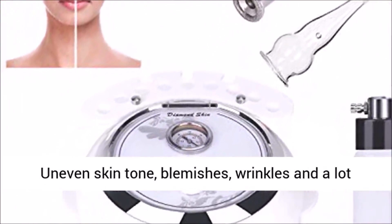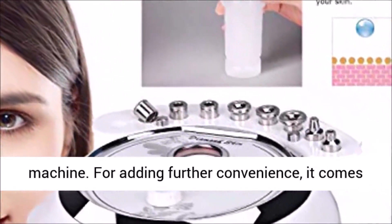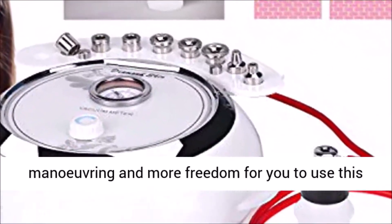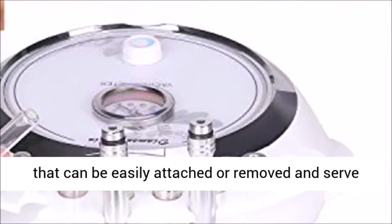Uneven skin tone, blemishes, wrinkles and a lot more are easily removed with the help of this machine. For added convenience, it comes with a 6x4 vacuum hose that allows for better maneuvering and more freedom to use this tool. Users also get 9 different diamond heads that can be easily attached or removed and serve various functions.